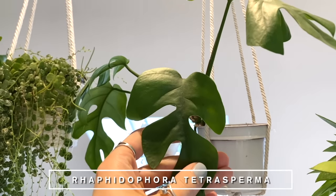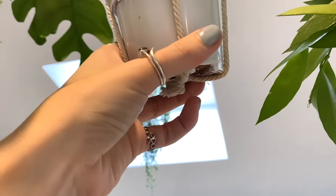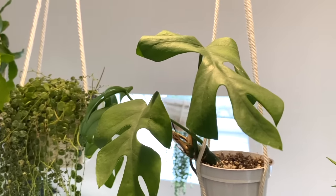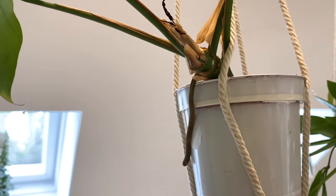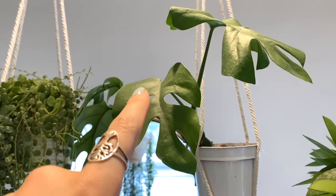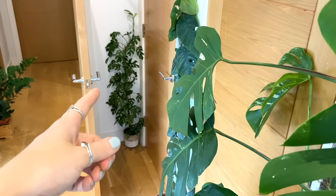And next to it is a Raphidophora tetrasperma cutting — this came off my plant down there that you saw. To be honest, I don't know why I've put this one in a hanger. I propagated it ages ago and then put it in a pot, and I think because this was already a hanging pot I'd used for another plant, I just thought I'll put it in there for now and deal with it later. But this plant obviously wants to be climbing — it probably wants to be on a moss pole. You can see that huge aerial root there just looking for something to climb. So at the moment it's definitely more of an aesthetic thing over what's actually best for the plant, which is another thing to add to my list of things to do.